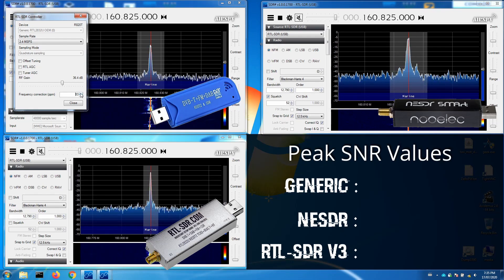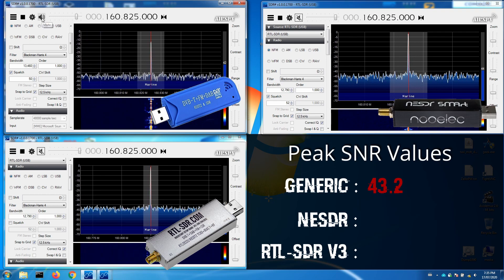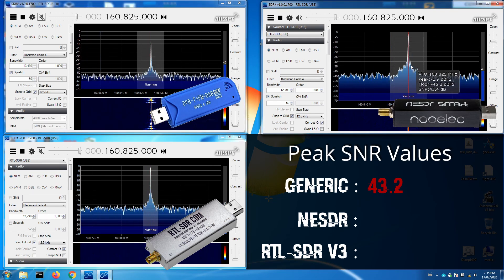A marine band weather forecast was then used to check the signal-to-noise ratio of the received signals on each SDR. The broadcast included forecast information for the Irish Sea Eastern Park, with platform position data at 53 degrees 52.5 minutes north, 003 degrees 33.7 minutes west.